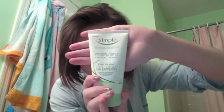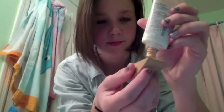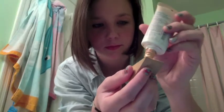Start off with a fresh face. I use my simple facial cleanser and use an eye makeup remover. Pull your hair back. I use my BB cream as my foundation, it's my favorite. Use that all over your face. I avoided my cheeks so they could keep their natural rosiness.